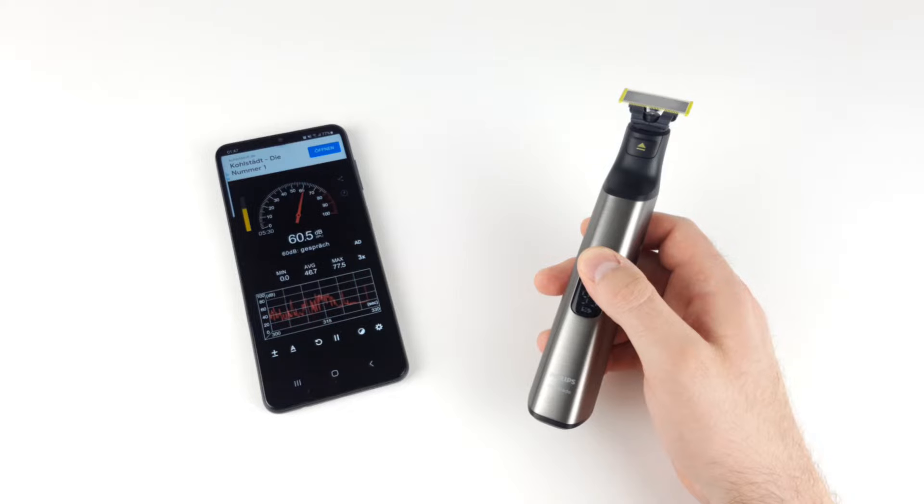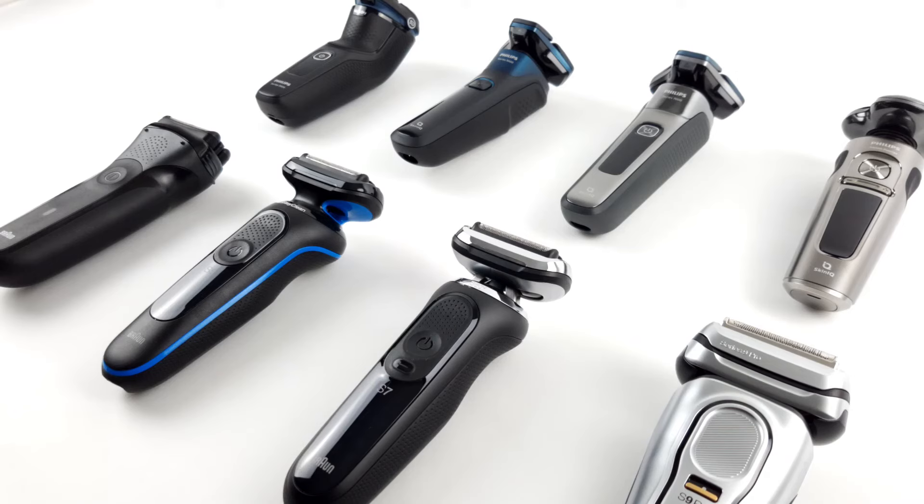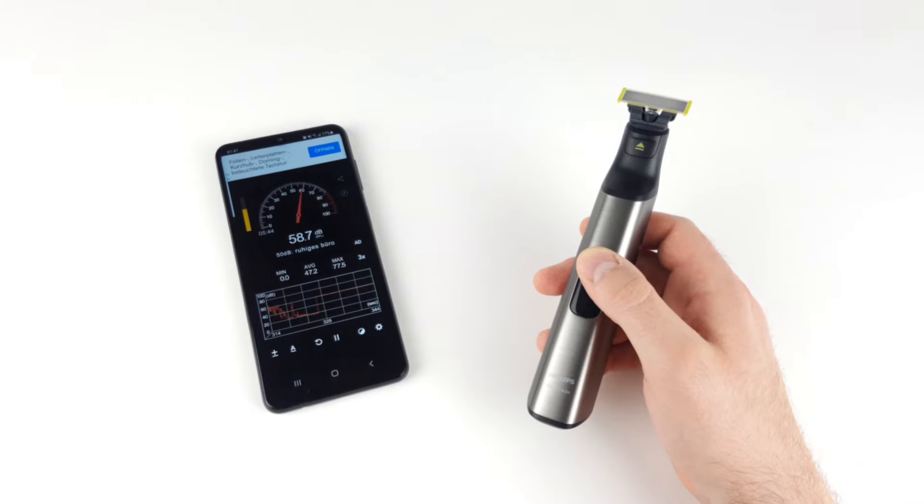When it comes to comfort, we also have to talk about the sound and its volume. After all, you work on your face and thus close to your ears with such devices. At around 59 decibels, the QP6650 definitely delivers a good result. If you compare the volume with electric shavers, the Pro can certainly keep up and is one of the quieter devices. The sound also seems full and round to us and is not interfered by unpleasant frequencies. Overall, this is quite decent.